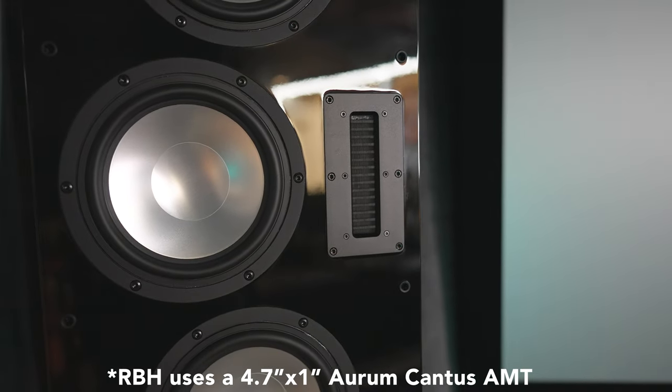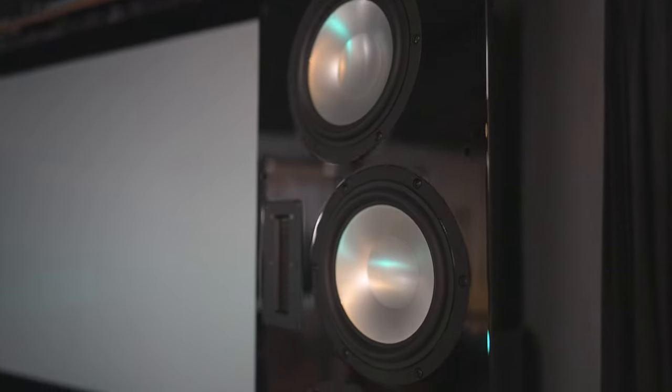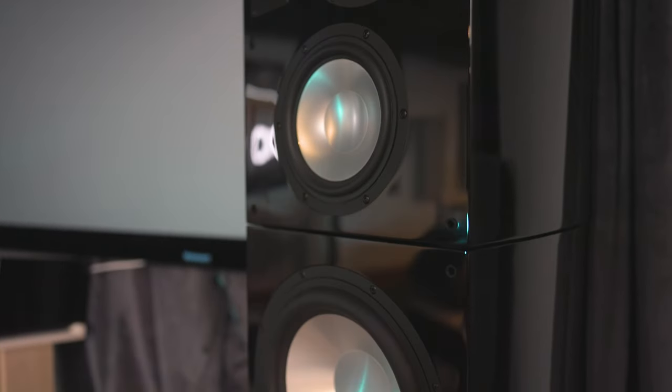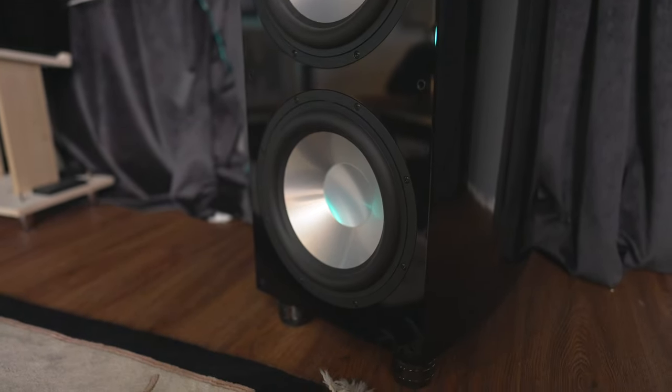If you love clarity in the midrange, a 4.72 by 1 inch AMT tweeter makes an astounding difference in performance — it's really designed for high-performance speakers and that's exactly what you get here. The transient response is incredibly fast, quick, articulate, and detailed, with incredible soundstaging. The high-quality drivers each span their own frequency range and are meticulously crossed over, making this an incredibly coherent speaker that will satisfy even the most ardent audiophile.